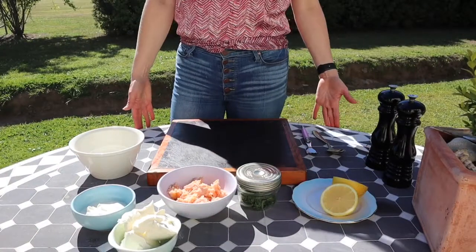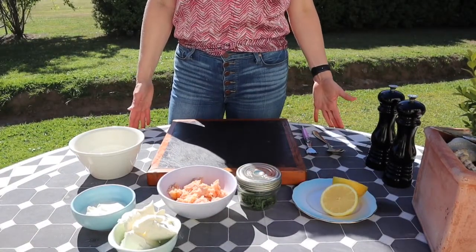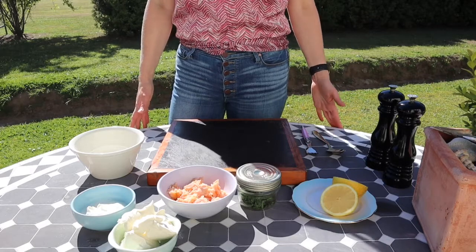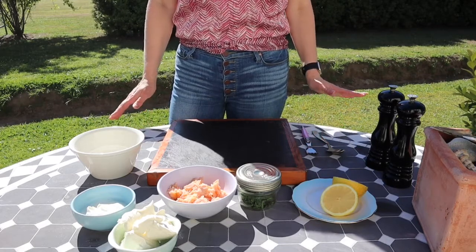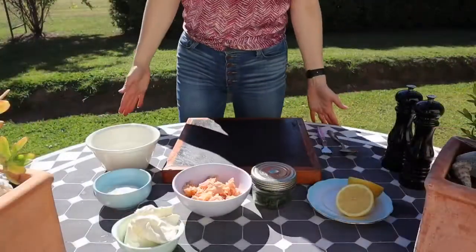Hi everyone, welcome back to Eat Live Escape! Today we are making a really simple, really quick, really delicious smoked salmon spread. It takes a really short amount of time, doesn't have that many ingredients, and it tastes delicious.